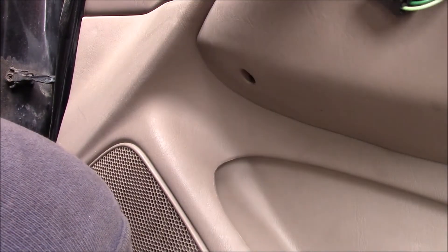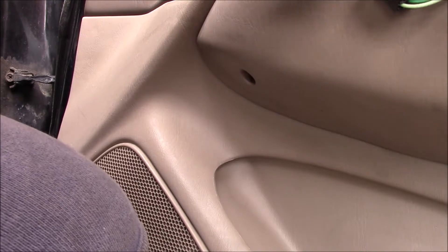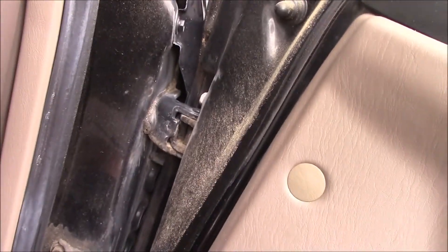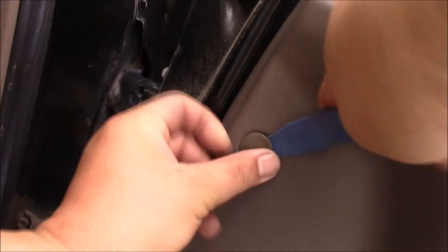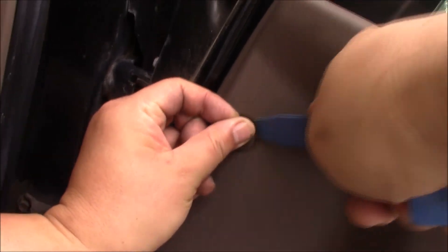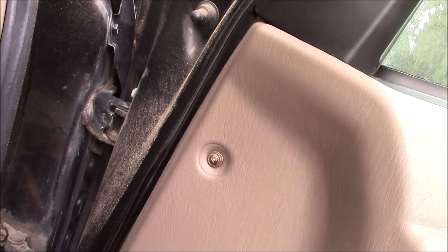Unclip everything — push the tab down and pull out. For the last one up front, there's a screw underneath a little clip. Take your soft trim tool, reach behind it carefully so it doesn't break, pull it off, and there's a screw right there. There's also one underneath the armrest — there's a little hole, just use a Phillips screwdriver.